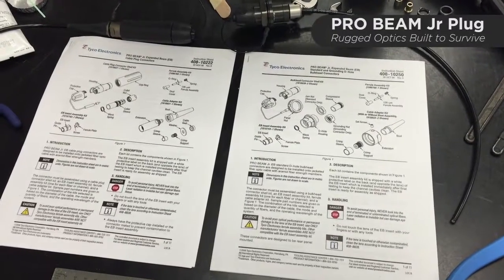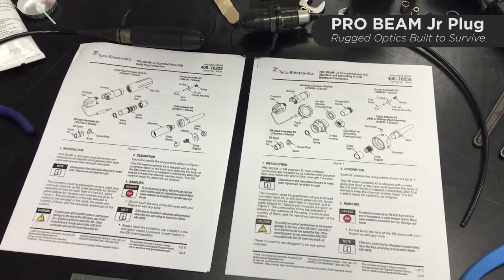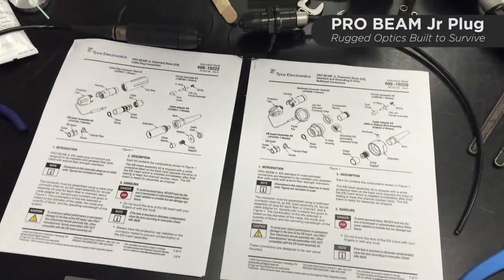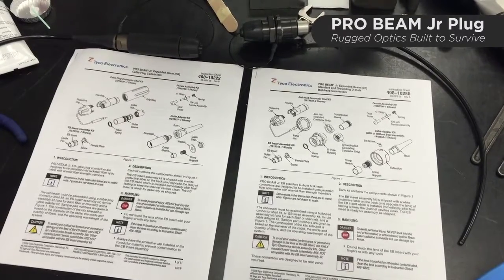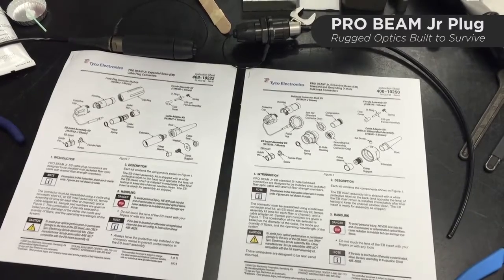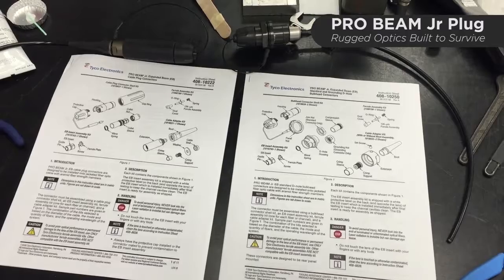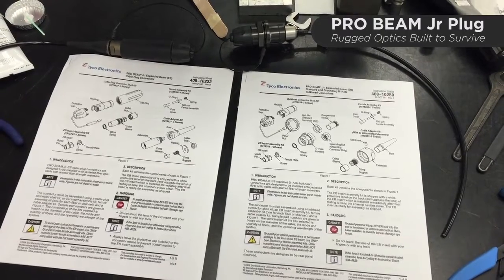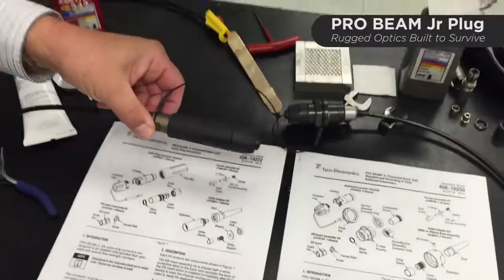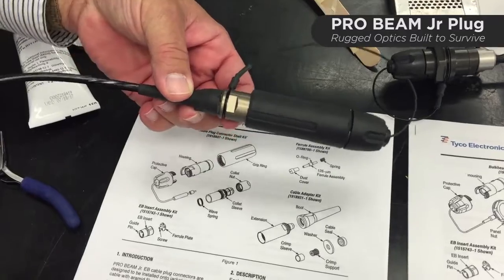What we're going to do today is go through the repair procedure of a Probeam Jr. plug connector, with the circumstance that you would have if a cable assembly was severed close to the connector, but the connector itself was not damaged. We'll go through the more complex one, which is the plug connector right here — a Probeam Jr. plug connector terminated to mil tactical cable.